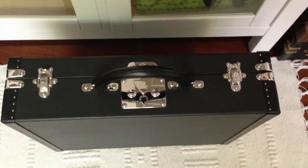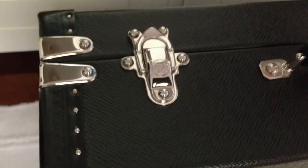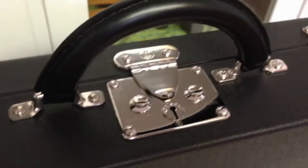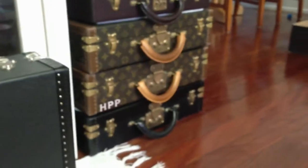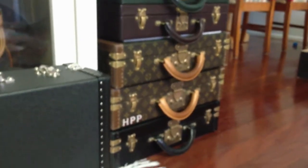Then of course you need a luxury wallet. I got an Oraton wallet — the Australian luxury goods maker, Oraton. And this is how the basics of a collection develop. They develop nice and slowly. You build on it.